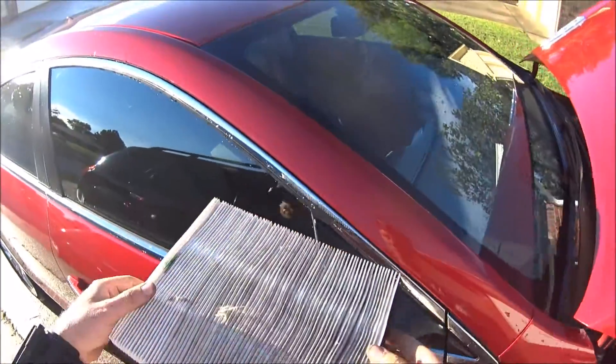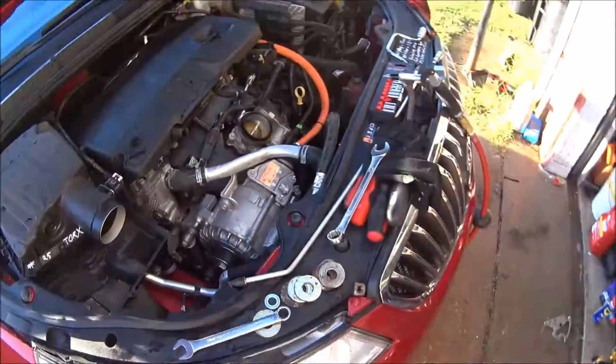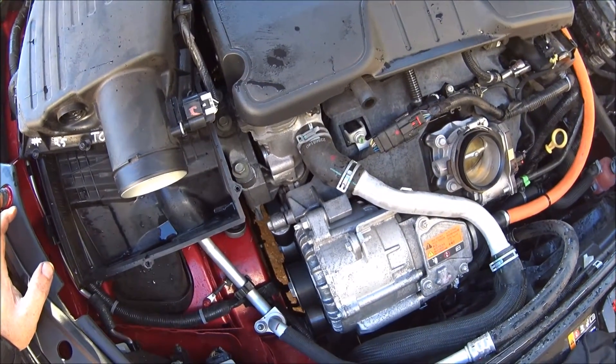My air filter got ruined — it's all wet, so I've got to get a new air filter. But at least the belt's on and I don't have to worry about it jacking up or anything.